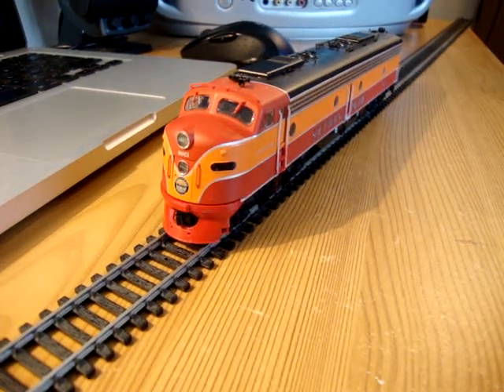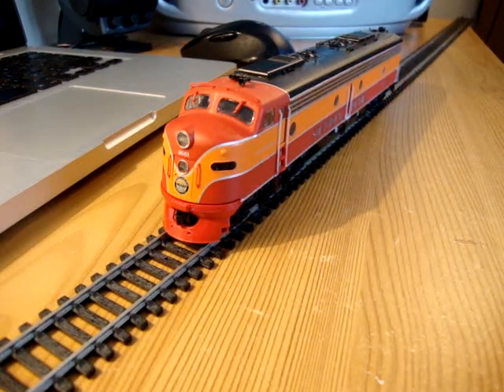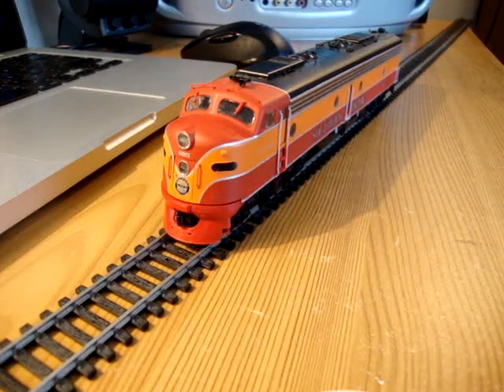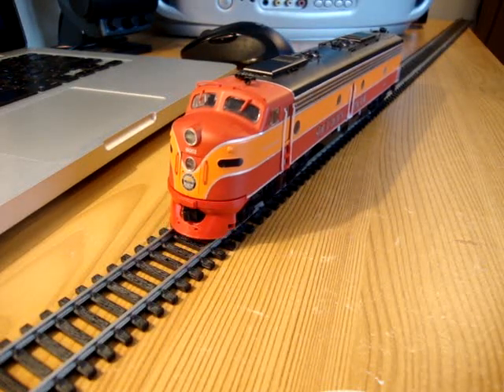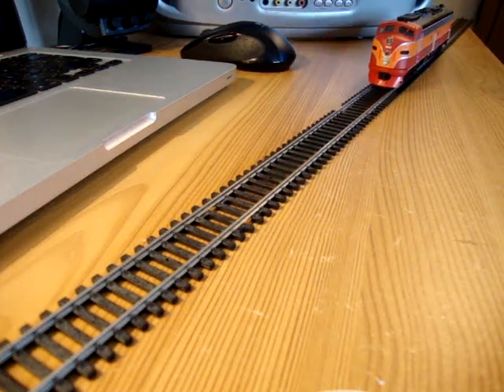Hello, me again! This time with yet another engine — a Southern Pacific E8 from Proto 2000 as well. Mainly I'm just going to do a bit of video of this one because it's such a nice paint scheme. This is a really, really reliable engine.